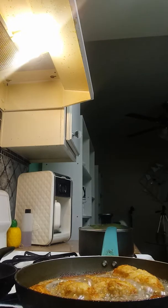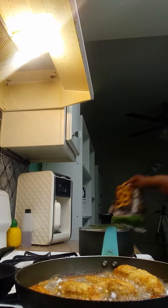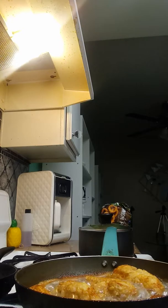She chose onion rings, y'all! I knew she was going to. And these onion rings are bomb too — I got them at Walmart. So she wants onion rings, so let's turn the fire on and get that started.